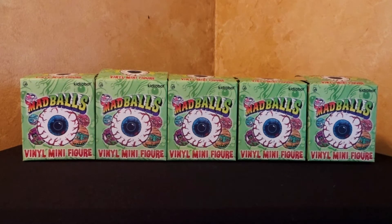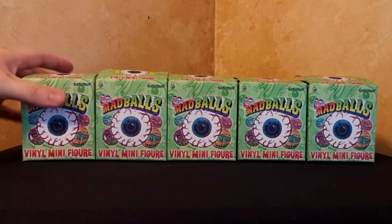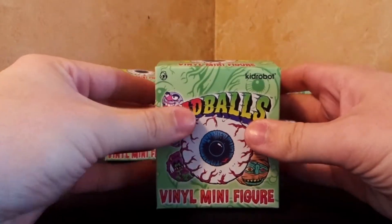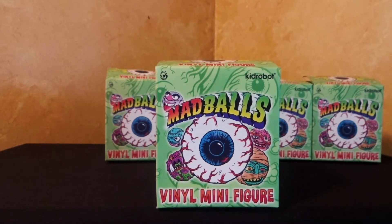Hey! Today I have got a third round of Madball unboxings for you. These are the new mini vinyl figures from Kidrobot. And if you want to see either of the previous videos I've done of unboxings for these, I've got the links right here for you.